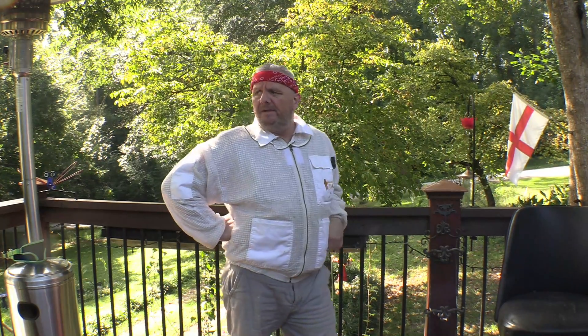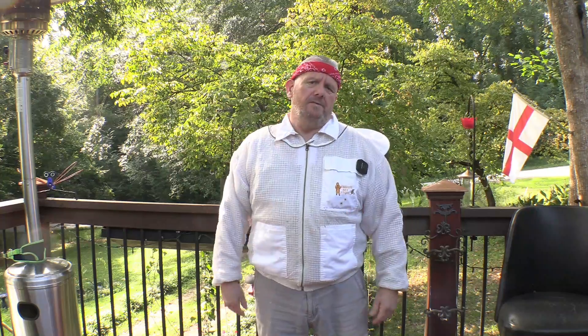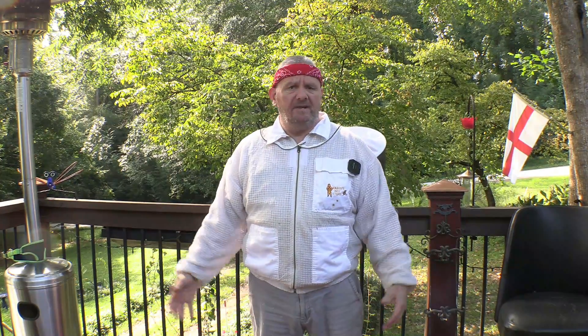Hey guys, welcome back to the channel. My name is Cameron. Today I've got something a little bit different, but I think there's a lot of beekeepers out there here in the south that might really take to this. Coming up to the end of my second year beekeeping here in the south — as all you beekeepers know, if your hives are in direct sun you are wet through. The humidity kills me. I've been here nearly 20 years and it still kills me. So I've been looking for a way to keep cool while doing my inspections.